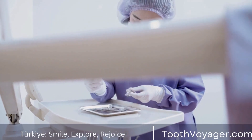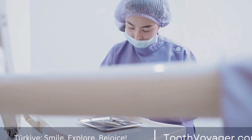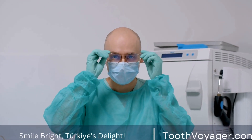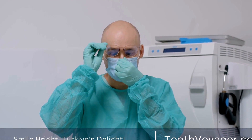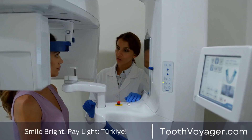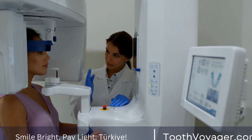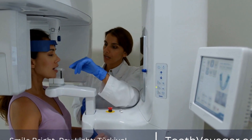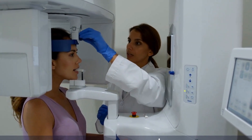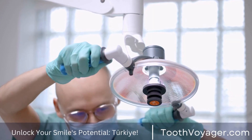Crafting dental crowns requires skill, precision, and artistry. From the preparation of the tooth to the selection of materials and the placement of the crown, every step in the process is essential to creating a durable, natural-looking restoration. If you are in need of a dental crown, be sure to choose a skilled and experienced dentist who can provide you with a high-quality restoration that will enhance your smile and oral health, and best suits your needs.